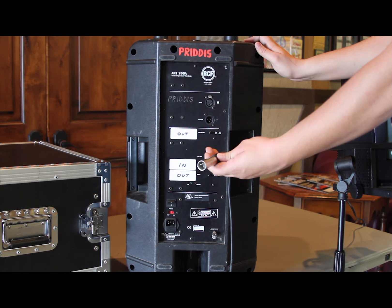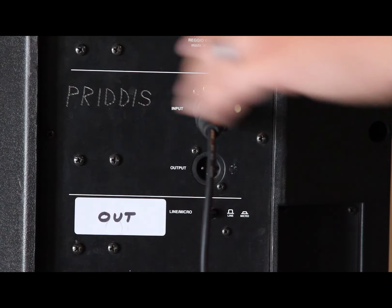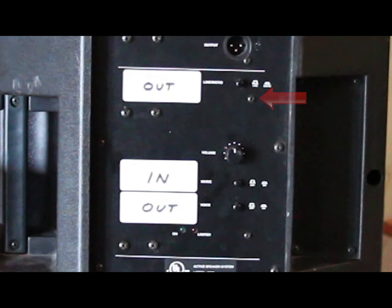Step 3: Plug the speaker cable into the back of the speaker box. If the word 'out' is next to a button, make sure the button is left in the out position. If the word 'in' is next to a button, make sure that the button is pushed in.